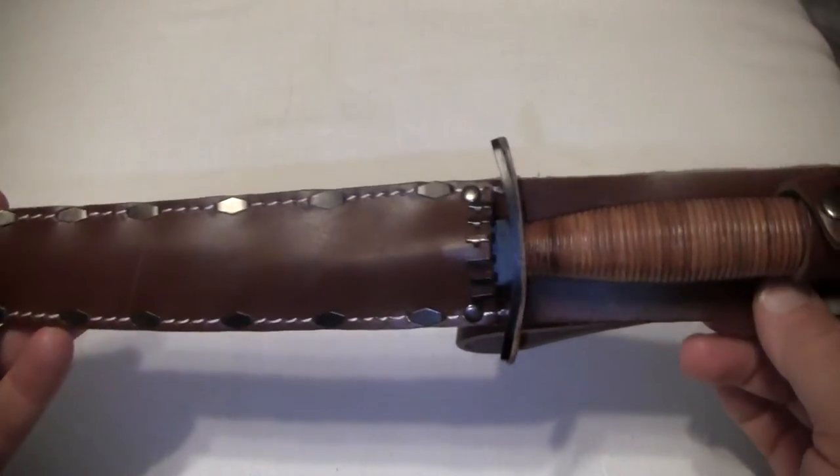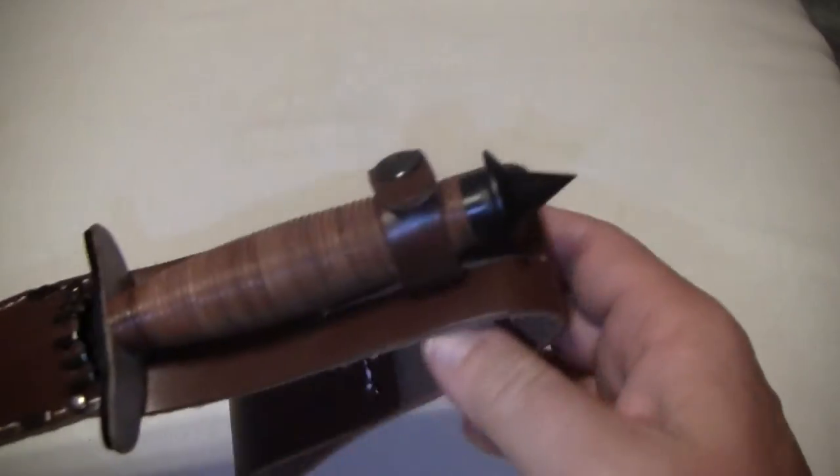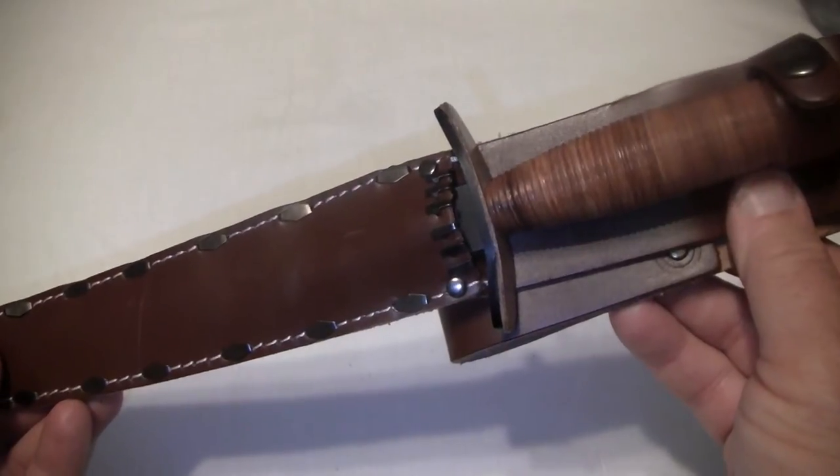It's got a nice leather sheath here. It's got a strap that goes through the belt, and the knife is to commemorate a man named Aaron Bank.